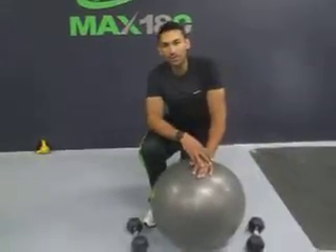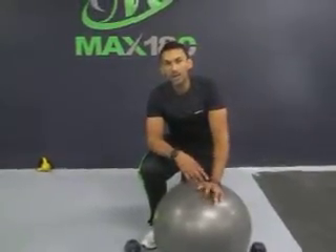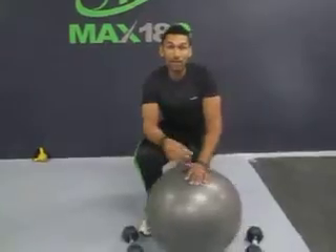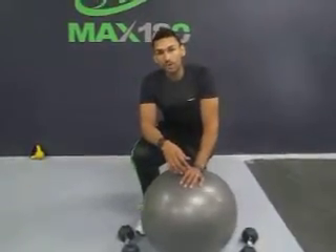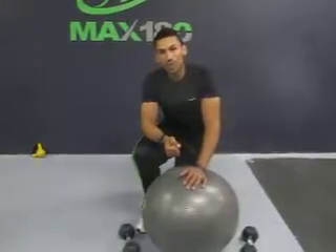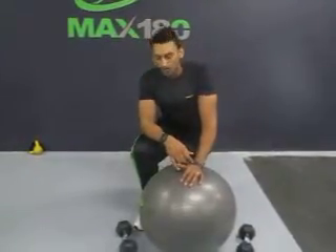What's up y'all? You're here at Max 180 with Trey Jacobs. We're going to go ahead and cover a reverse fly right now — with a little bit of a variation. We're going to throw in the row portion of it and the tricep extension.